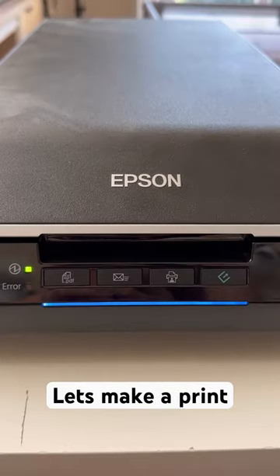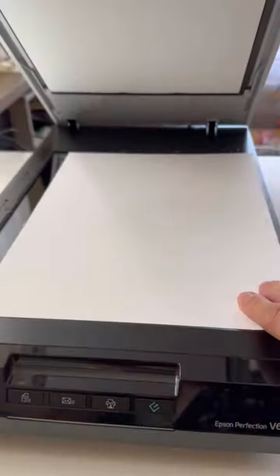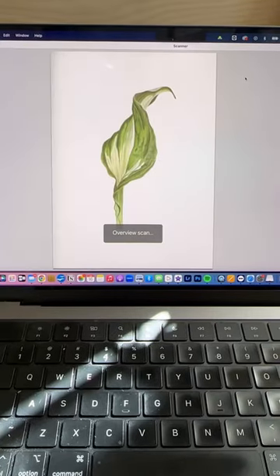Let's make an art print together. When an artwork is finished I make a scan of the artwork, and this time I have two artworks I want to put on one print.